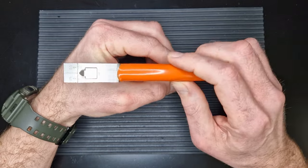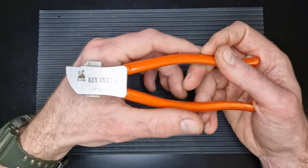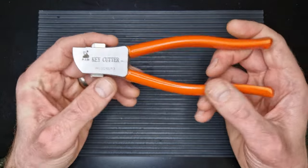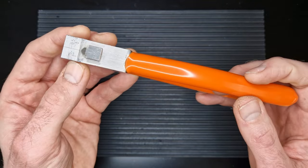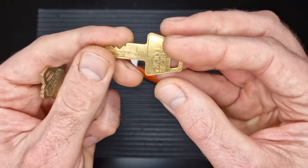It's certainly a tool that locksmiths would benefit from having knocking about in their van - it would come in useful for that. But for me, I just wanted something that's going to cut me some nice keys.